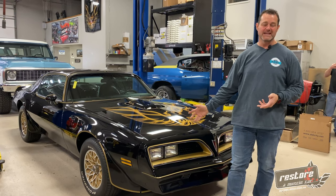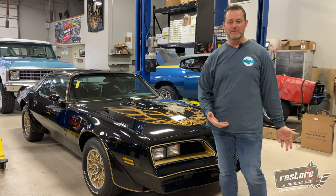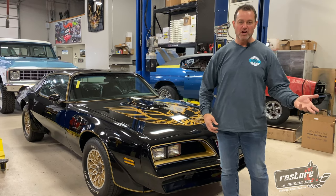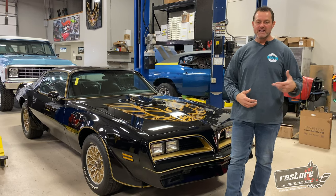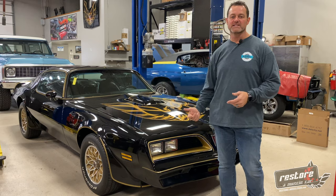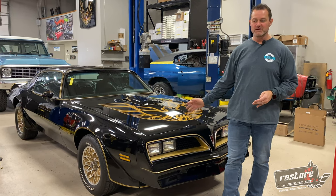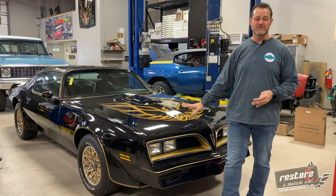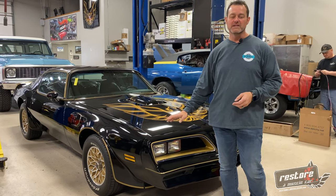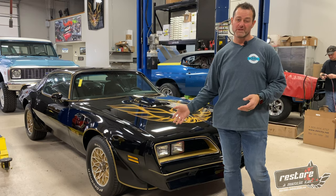This car came out really nice. When he shipped it to us he shipped it with an extra car worth of parts — a whole bunch of extra pieces. He had had another shop start it years ago, wasn't happy with how things were going, so sent it to us here in Nebraska. We basically got it knocked out this last year. Cars turned out excellent. He's flying in within the next week to come check out his car, drive it, make sure everything is the way he wants it before we ship it to the coast.